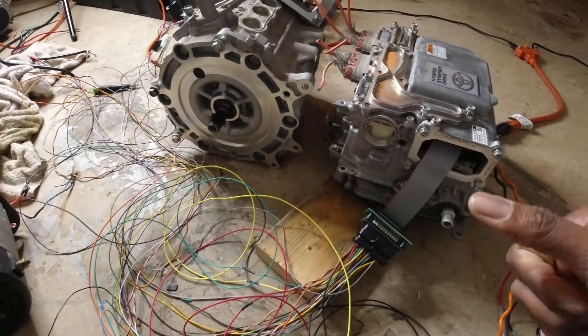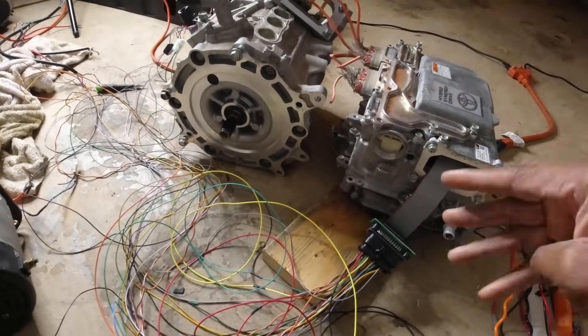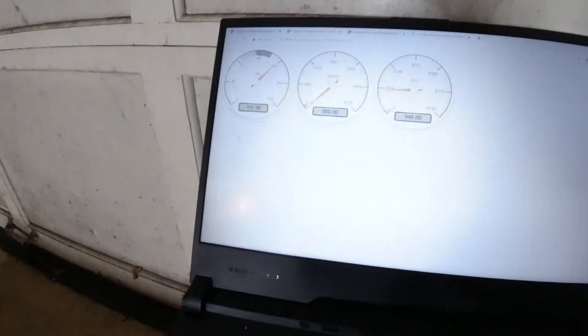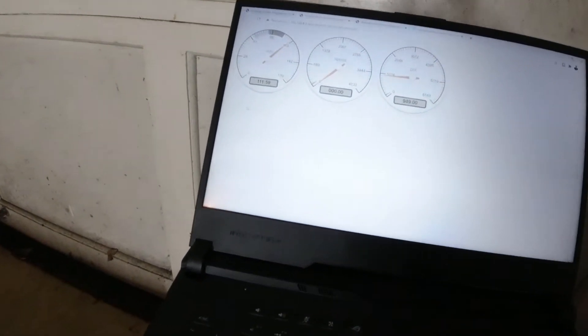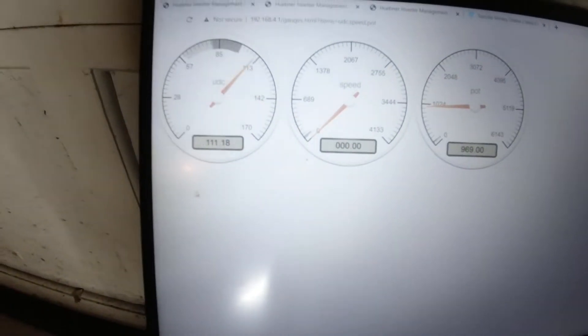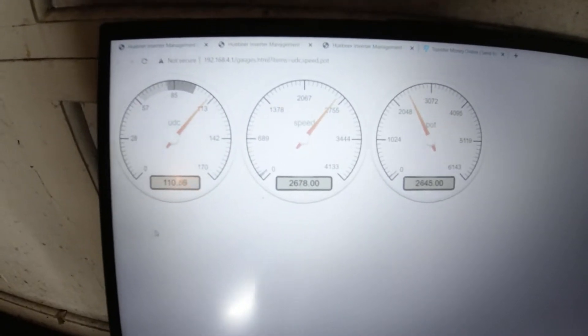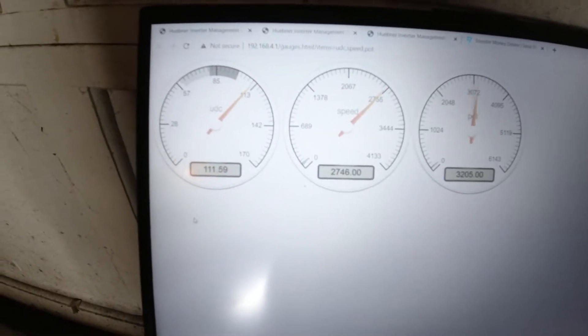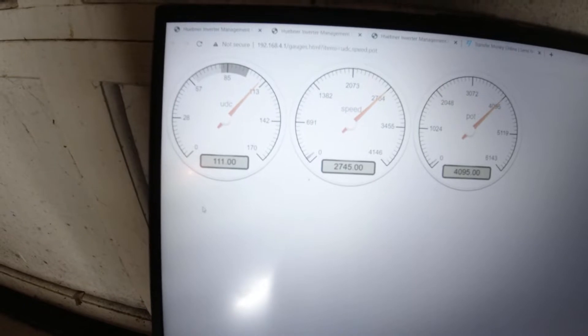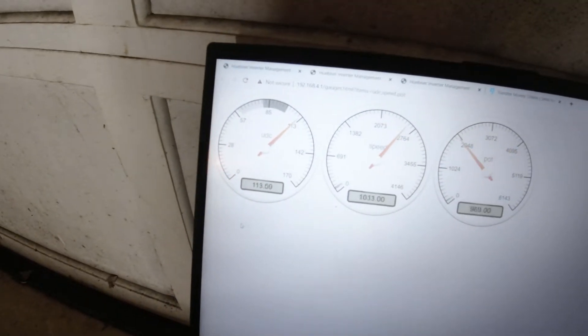It is able to step up or step down input voltage, so we have over four different functions in one inverter. Let's take a look at the gauges — I have a few so we can see the actual RPM. Spinning it up, we're running at about 2700 RPM.